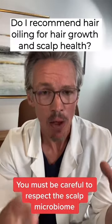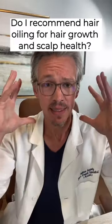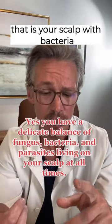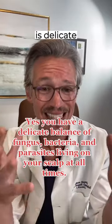In general, the scalp microbiome — which is basically the equilibrium of your scalp with bacteria, fungus, and parasites — is delicate.